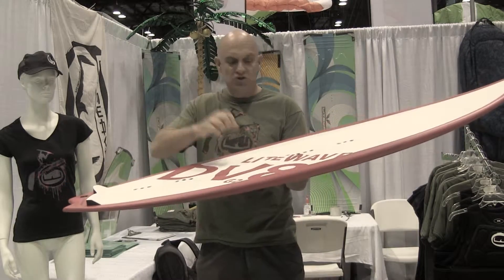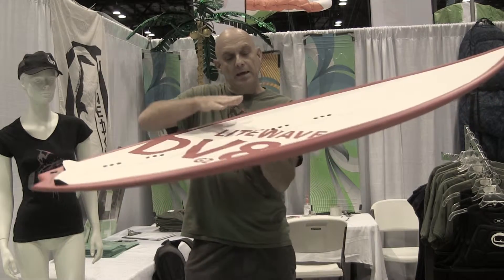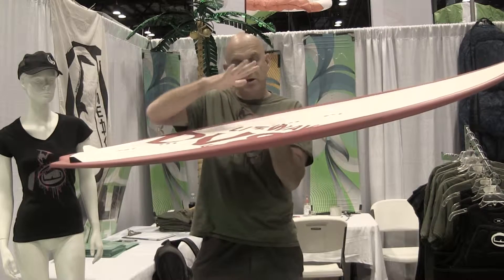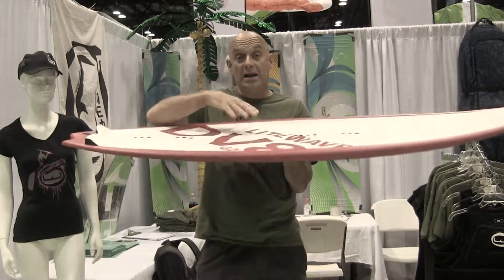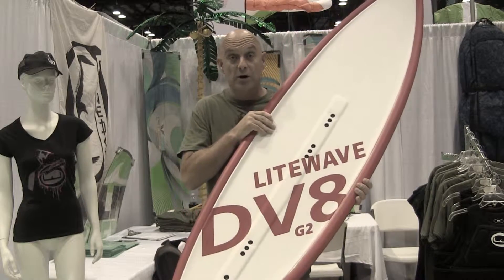This makes it really strong, impossible to heal dents, but fun to ride. Compared to a two inch thick dome shaped surfboard, you have a lower center of gravity here, making it a lot easier to switch your feet in a jibe or a tack.